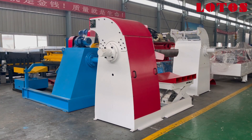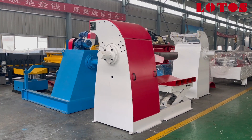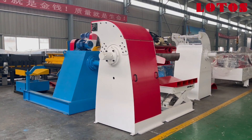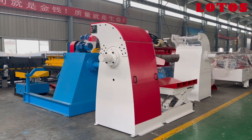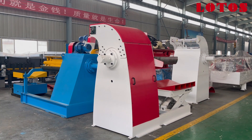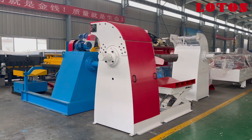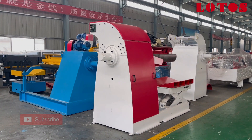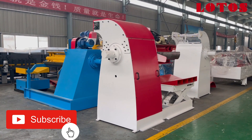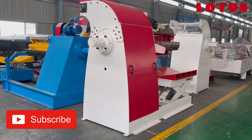Hello, this is Victory. I am in the workshop today, and right here in front of me there are three units of different types of hydraulic decoiler with loading cart. I would like to share with you what's the difference and what's the new generation of the hydraulic decoiler we have just made.